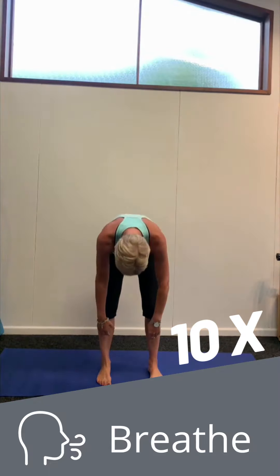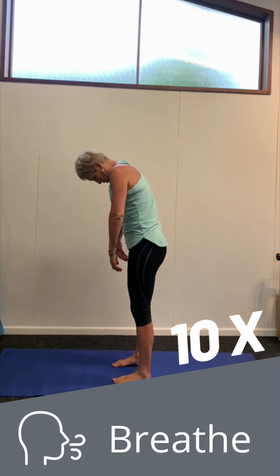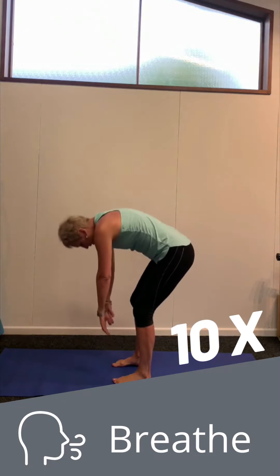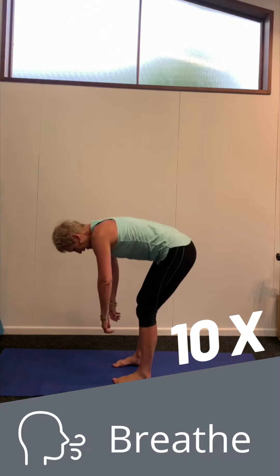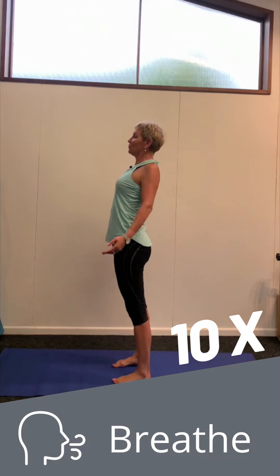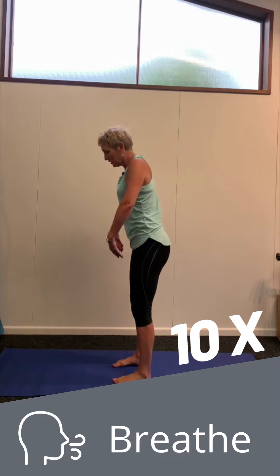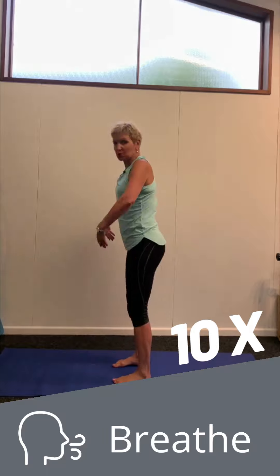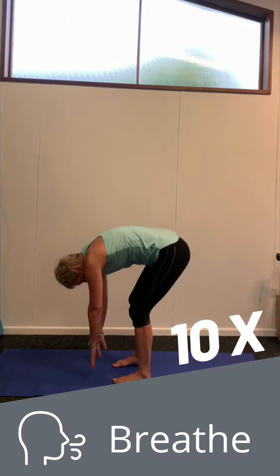Then elongating the spine, chin on chest, into a roll down. Inhaling and exhaling throughout each exercise, making sure that you take it slowly. Going down a little bit further each time. Don't worry if you can't get down to the floor — if you can only get to your knees, that's perfectly fine. Each time going a little bit further. Gold star if you can get your hands flat on the floor. That's the goal. So ten roll downs in your own time.